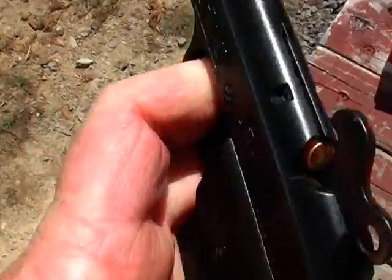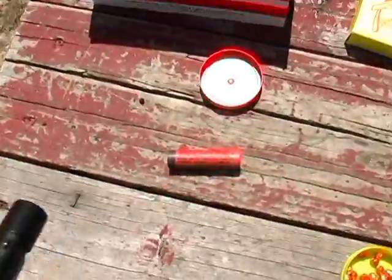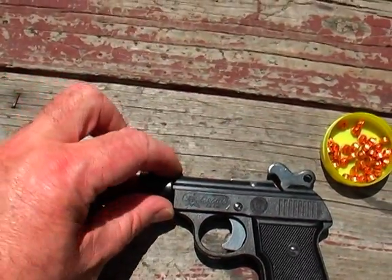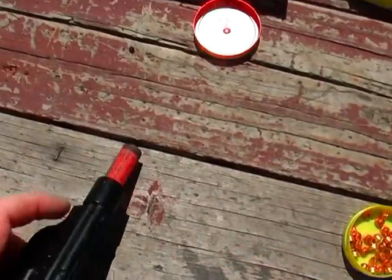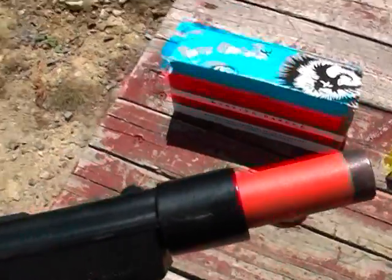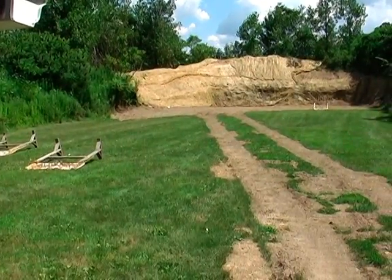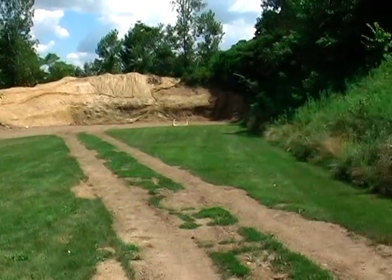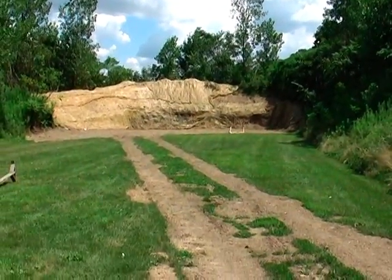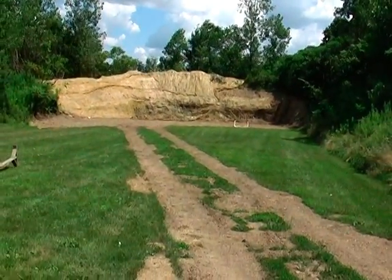If you just fired this it would sound like a 22 blank gun. The cartridges fit right in and you can usually turn the gun upside down and everything stays in. I'm here at my sportsman's club at the pistol range, although every time I fire some kind of pyrotechnic device up here they usually figure out it's not a gun. So I'm going to shoot this straight up in the air.